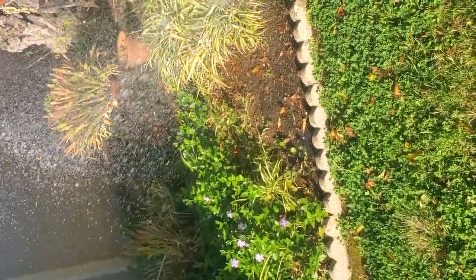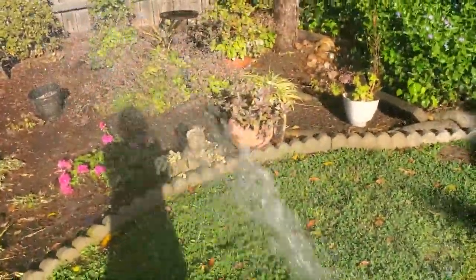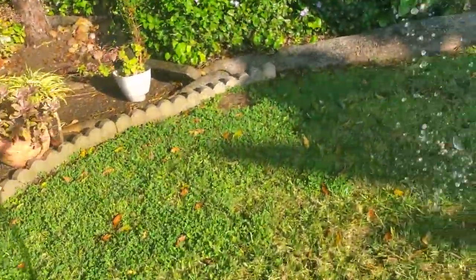Shorter episode today, guys. 16 by 3 camera ratio - I keep turning it sideways.